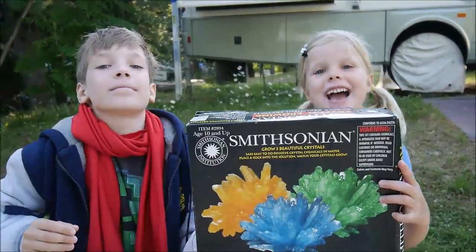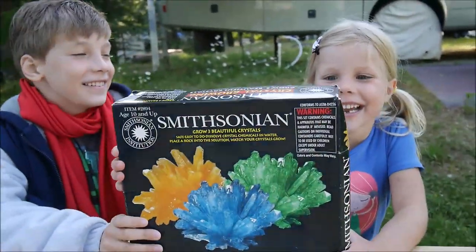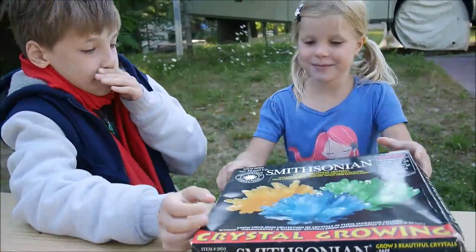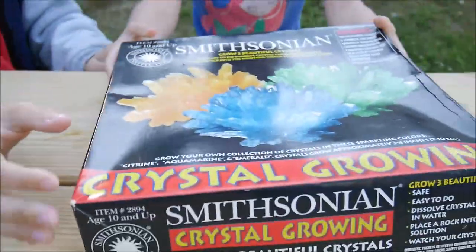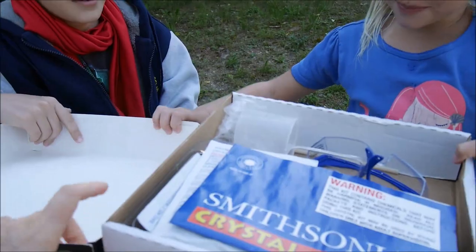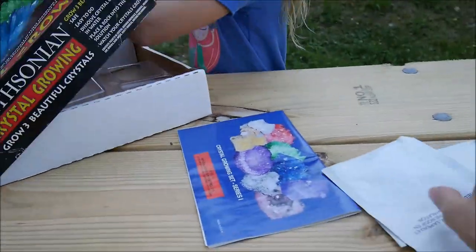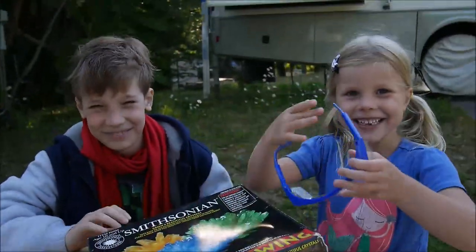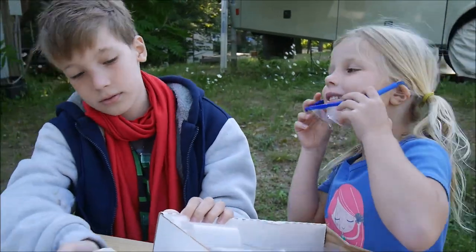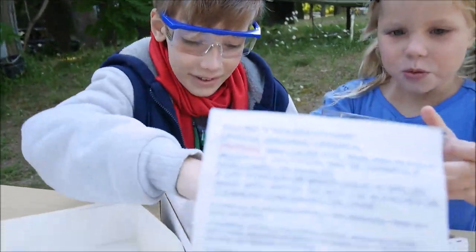Hi everybody, hello, welcome to our Crazy or Not channel! Yes, we are unpacking today and doing growing crystals. They're called Smithsonian crystals. Let's see what's inside. The instructions say safety first, okay.